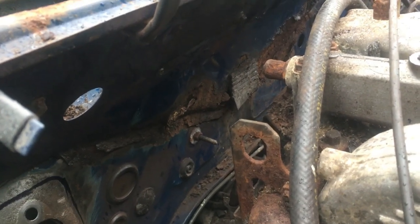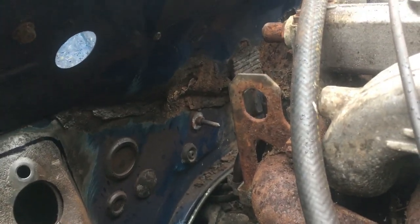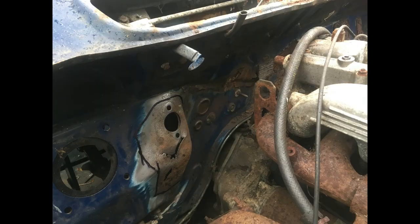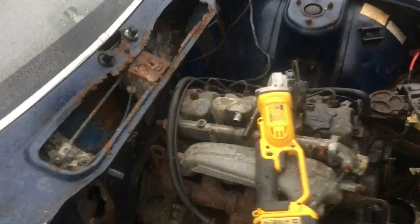I need to devise a cunning plan for not only getting access but working out how to chop that out, and then a plan for rebuilding it. I'm going to be chopping that side of the firewall up there, so I've just peeled back the trim to make sure I don't damage it or set it on fire with sparks. I'm out here by myself so I'll have to go and get a bucket of water just in case.